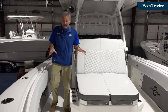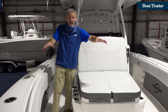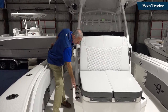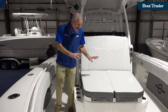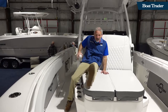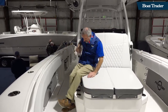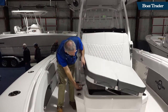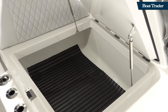The bow obviously has got gobs of fishing space. You've got rod holders lining the gunnels up forward as well as aft. You got triple rod holders here with your cup holder and rod holder there. Most people are going to look at this and go, oh, this is nice — good place to kick back and relax. And it is. But more importantly, you can pop this guy open and you've got a serious bulk stowage area there. I mean, that is big.